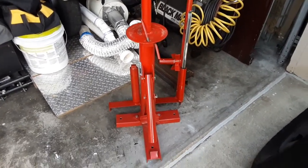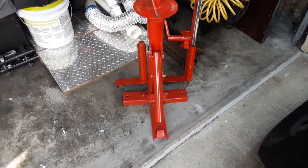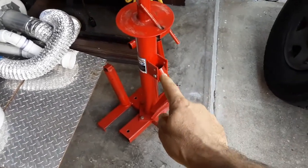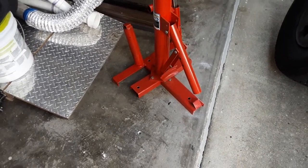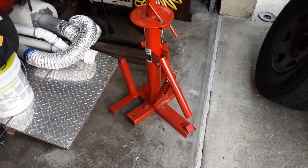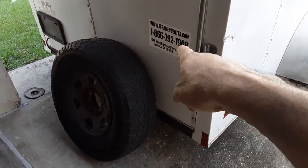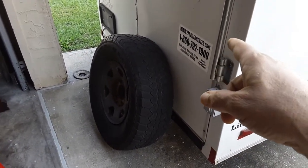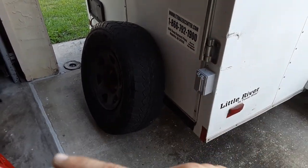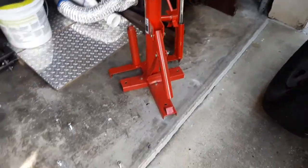Hello YouTubers, Manny here from Manny's How-To Workshop with a video today on how to anchor down this Harbor Freight tire changer to your garage concrete floor. I did a video before where I showed that I had mounted the tire changer inside this trailer towards the back, and those anchors are still in the floor — those are made for wood. What I'm using here are concrete anchors.